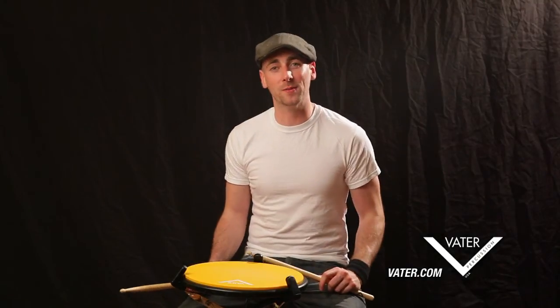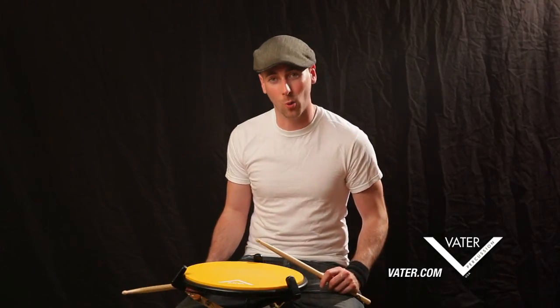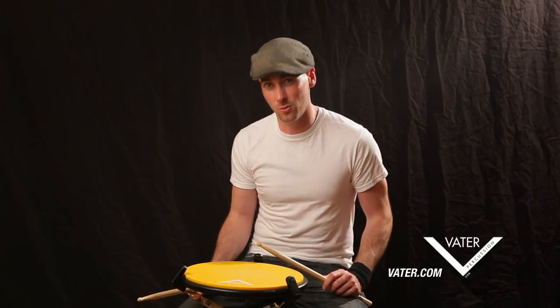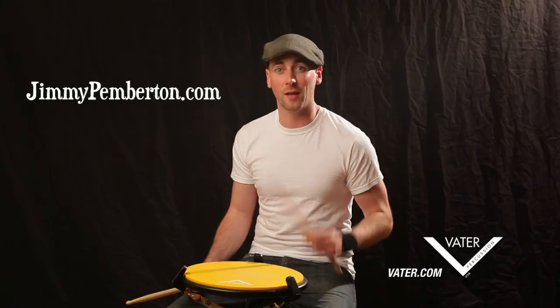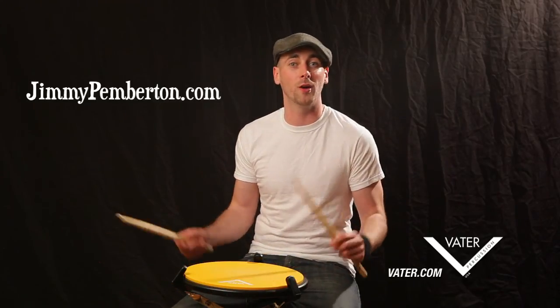Alright guys, that wraps up video number two on preparing for the recording studio. In our next video we'll actually be taking you to the studio itself. My name is Jimmy Pemberton — you can get in touch with me at jimmypemberton.com or friend me on Facebook. Look forward to hearing from you.